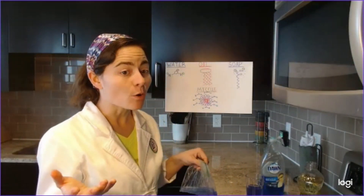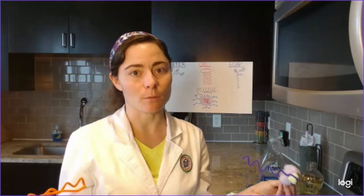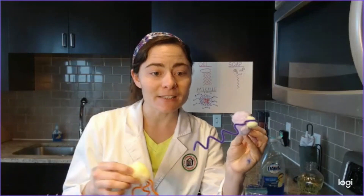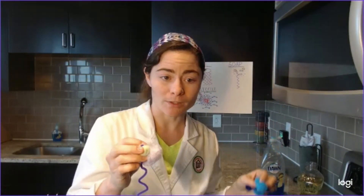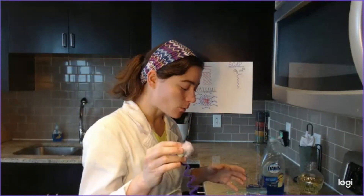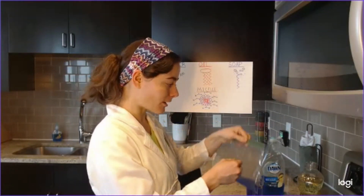There's one other molecule we haven't actually talked about, and that's our soap. Like our oil molecule, soap is very big compared to our water molecule, and it has a long hydrophobic tail so that it doesn't mix well with water. But unlike our oil, it has a salt head that's actually ionic, so it has a charge. Just like our water molecule is polar, this is polar as well. So let's see what happens when we add our soap to our bag.